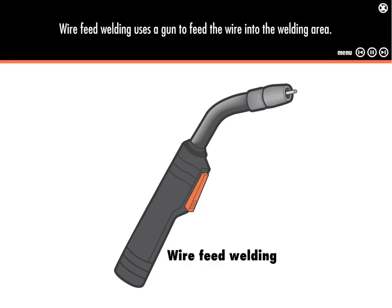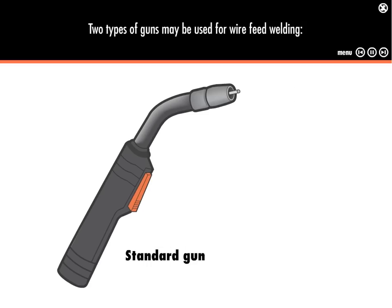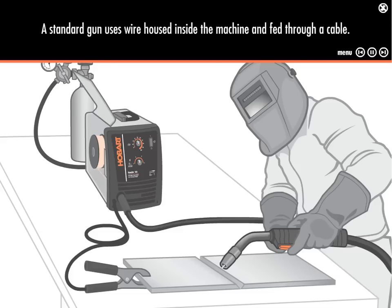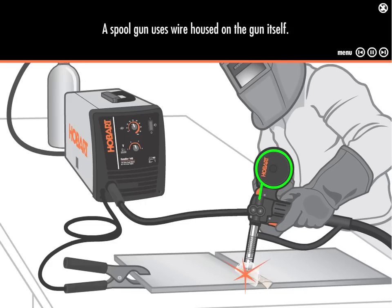Wire feed welding uses a gun to feed the wire into the welding area. Two types of guns may be used for wire feed welding: standard guns and spool guns. A standard gun uses wire housed inside the machine and fed through a cable. A spool gun uses wire housed on the gun itself.